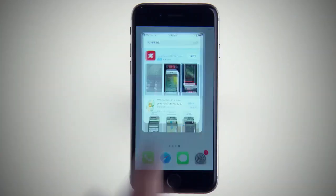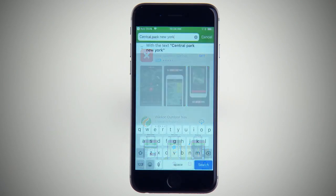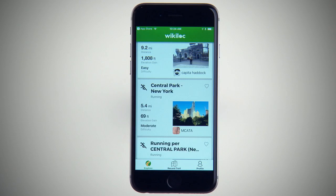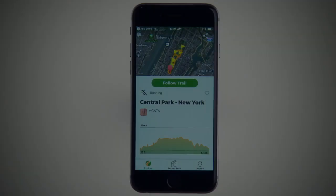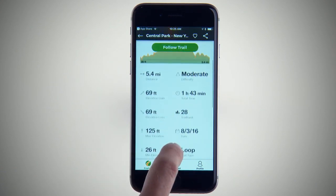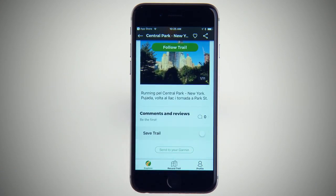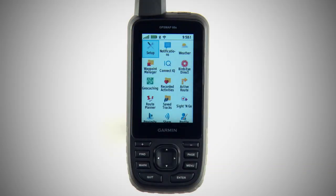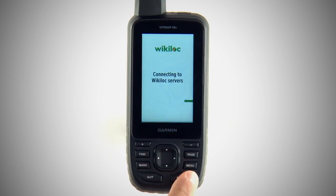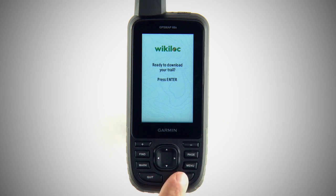To start, you'll need to download the Wikiloc app to your mobile device — you'll use this to search for routes and trails. You should also ensure your mobile device is paired to your GPSMAP 66 Series. Choose your route with the app, or even from the Wikiloc web page, and select Send to Garmin. When you open the ConnectIQ folder on your GPSMAP 66 Series, you'll be prompted to download the trail you selected from the mobile app. You'll be ready to begin exploring shortly.